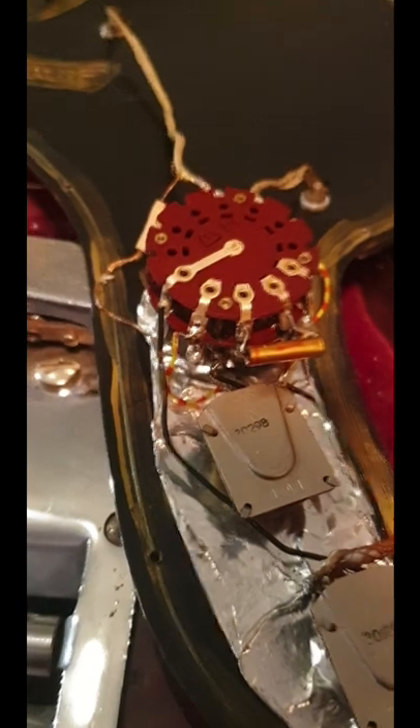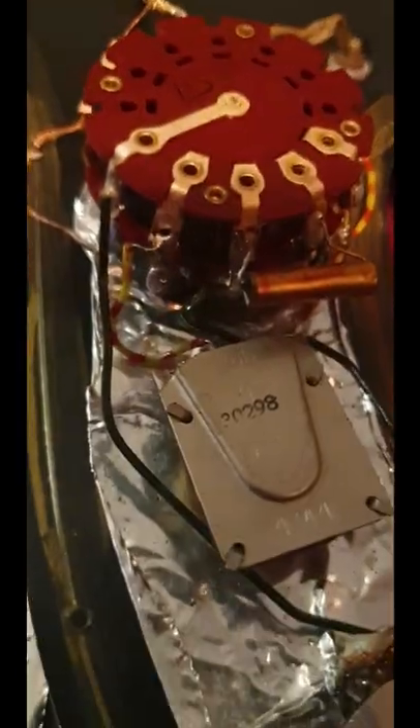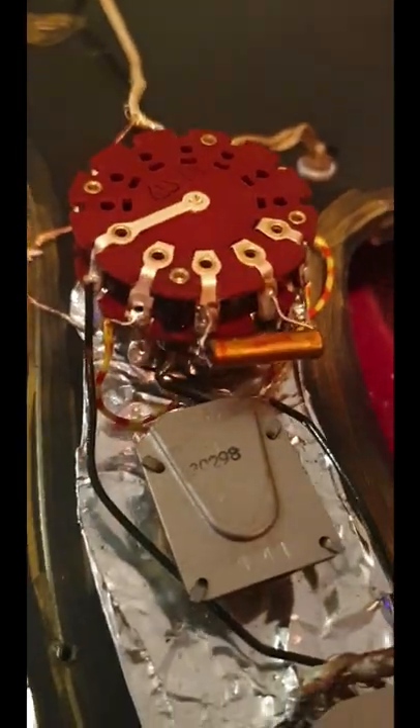Luckily, the ports and switch work fine. These 1MAC ports date to July of 1966. You can see the rotary switch, which has a cap installed — it works as a base cut for the banjo mode. The cap for the neck pickup's dark circuit has been removed.